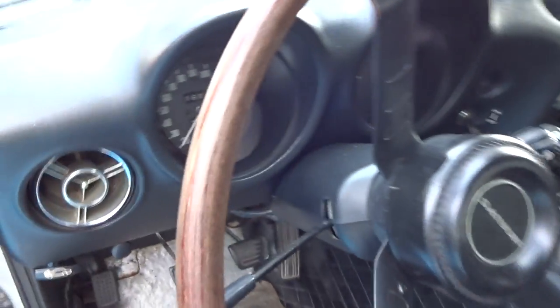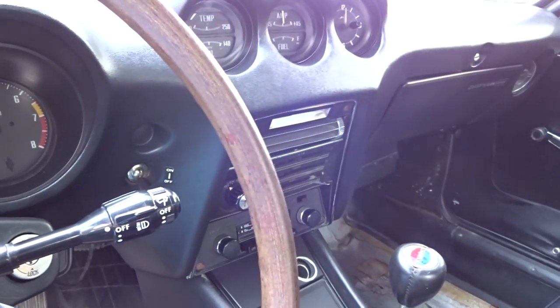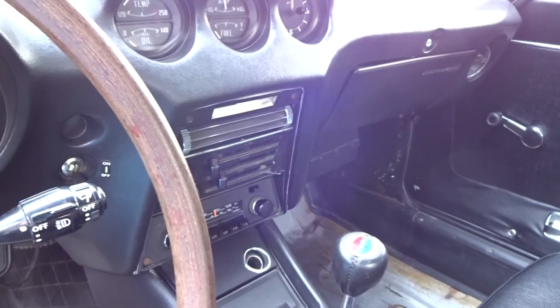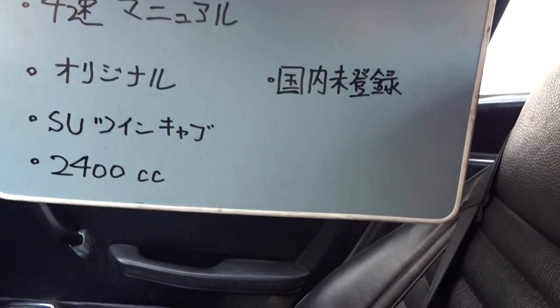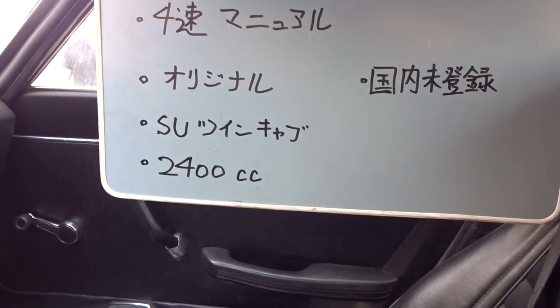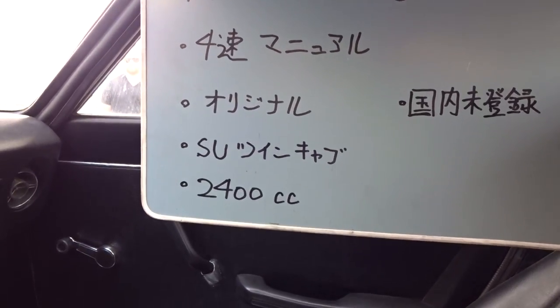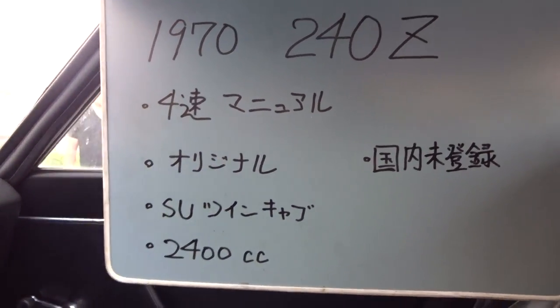Have a look inside here. Actually it's got 1970 240Z here — I was just told it was a 1968. It's twin carburetors, 2.4 litre, 4 speed manual.